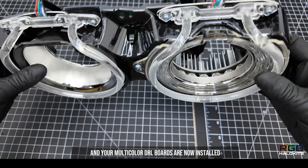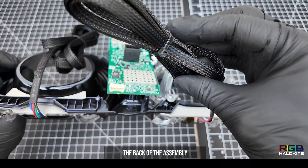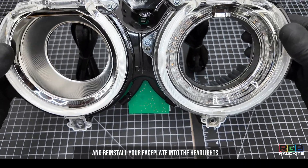Your multicolor DRL boards are now installed. Now you're going to run your wires out the back of the assembly and reinstall your face plate into the headlights.